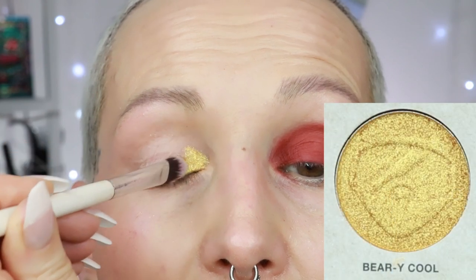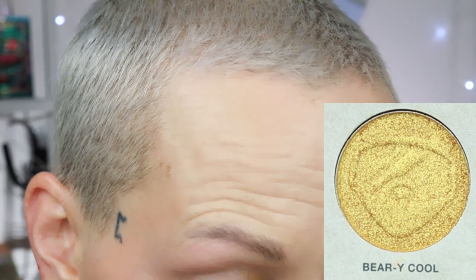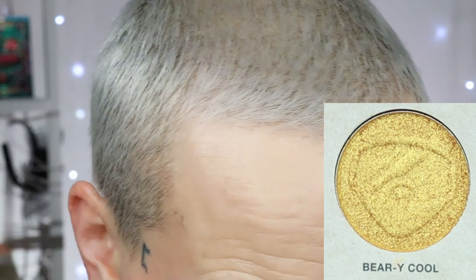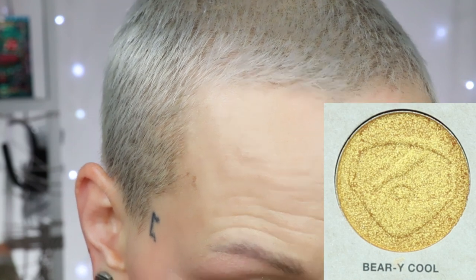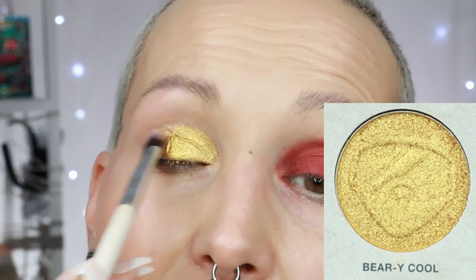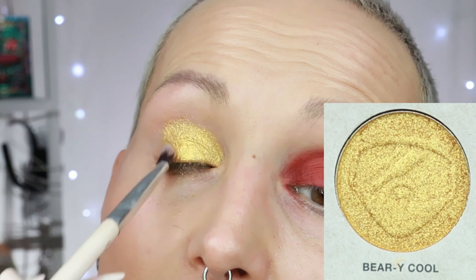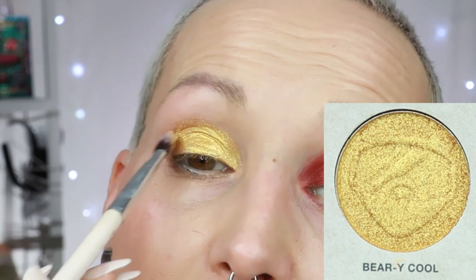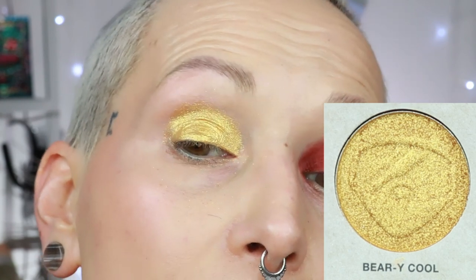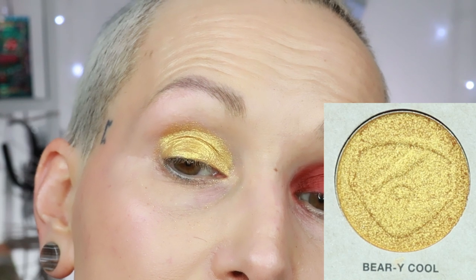The next shade on the other eye is a shimmer called very cool — let's try it dry first. Very, very sparkly. When I spray I pick up shadow on the brush and then spray the brush. There are two reasons for that: you minimize fallout and you make some shades more intense. Sometimes it doesn't matter but sometimes it does, so you just have to experiment. Here is the shade very cool.